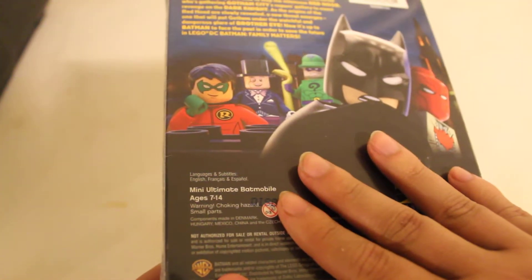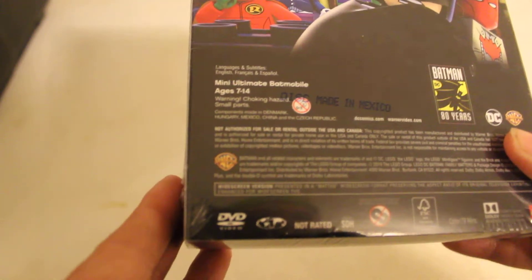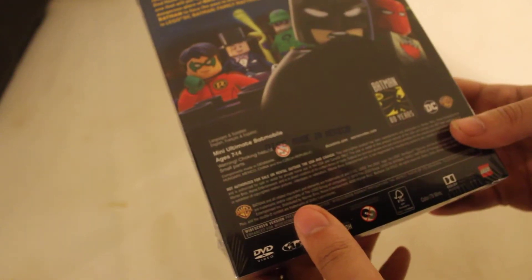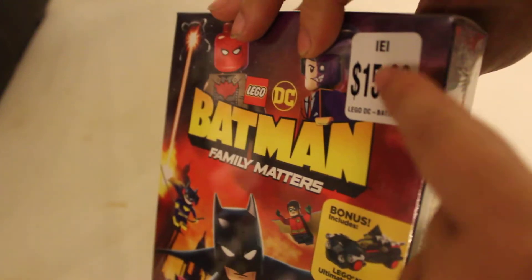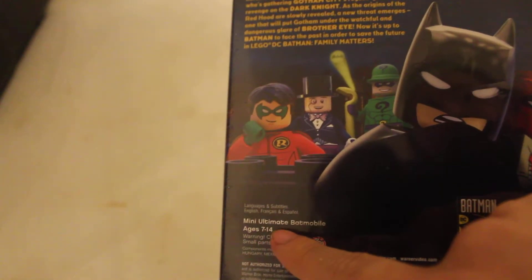This is supposed to celebrate 80 years of Batman — DC, Warner Brothers. Now, this is standard definition, so no Blu-ray, no digital copy, just standard DVD quality. Running time is 79 minutes. It's nice that you can see that on the box, and it's printed right on there — not a peel-off sticker. It tells you this box actually does have the Batmobile in there, and even on the box it says Mini Ultimate Batmobile.